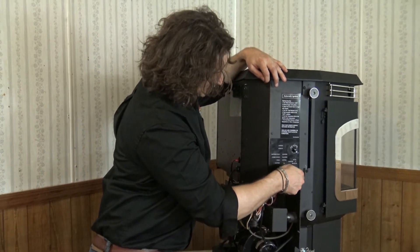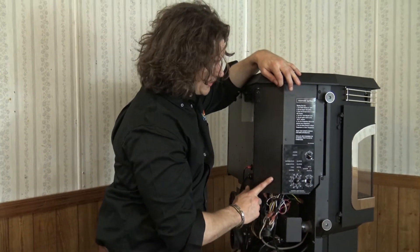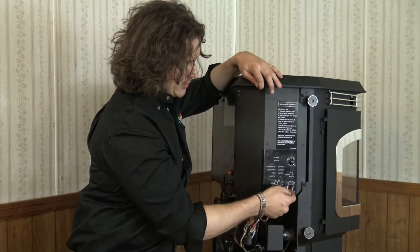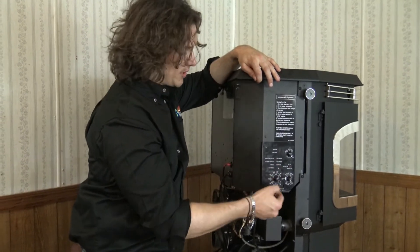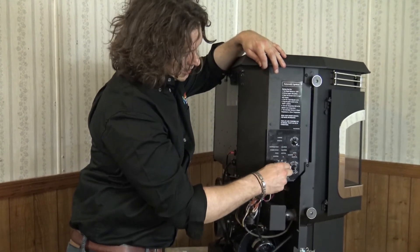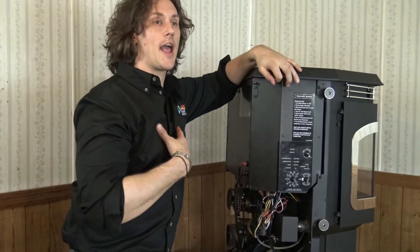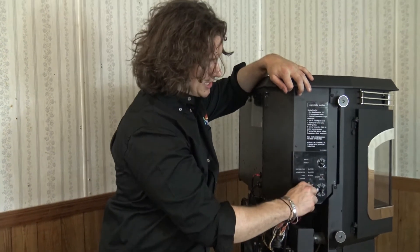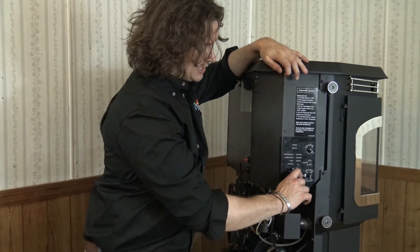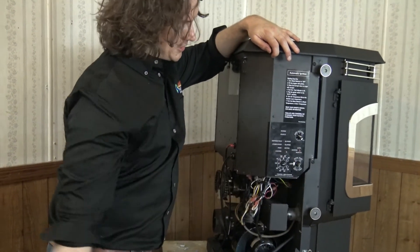On stove temp mode, with the L/H and the 1 through 7 dial for manual control, the feed adjuster does not come into play at all — it's just a set rate of fuel from 1 through 7. If I'm running on stove temp mode and flip this down to manual, on any setting of 4 or less it's actually going to shut off the room air fan. So I have the ability to operate the stove and see the fire without having hot air blasting on the front — a nice option if I want to see a fire but don't necessarily need all of the heat. If I turn it above 4, the room air fan will come on and the stove will operate based on whatever setting is on the control board.